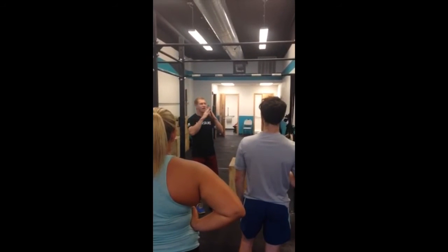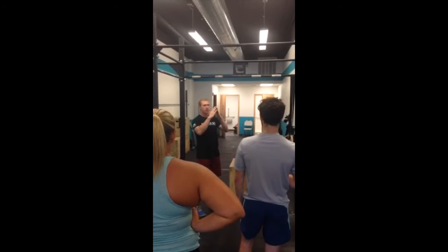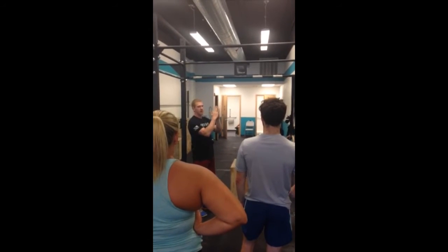Let's say this is my body — my feet are here, my hands are here. I'm in a high plank position. The closer my hands are to my feet, the harder it's going to be.